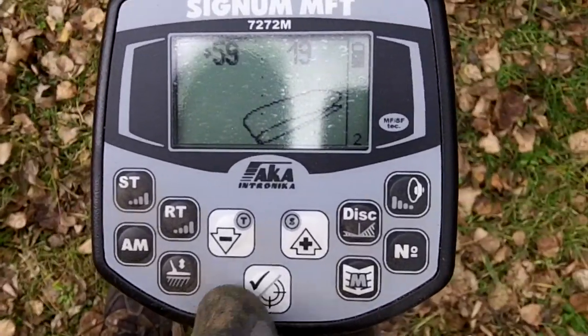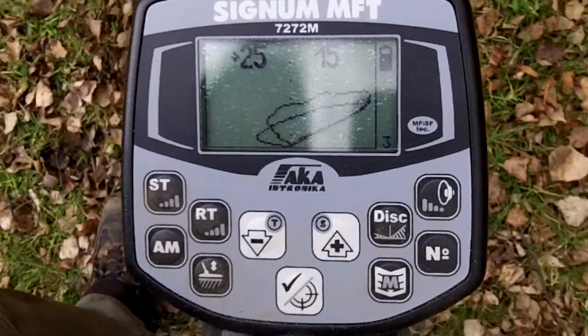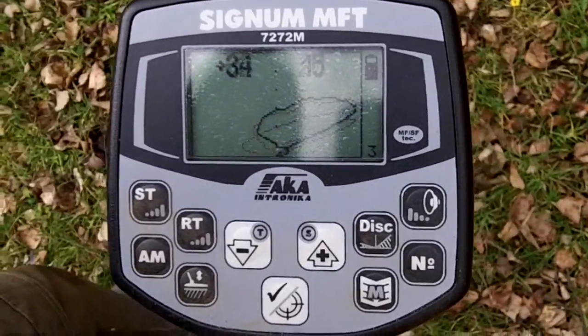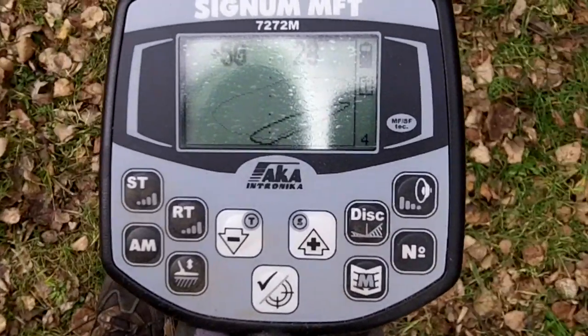Still the jumpy ID. Mode three — this is the tone ID, but a threshold-based one. And four with turbo. Pretty much like mode one.